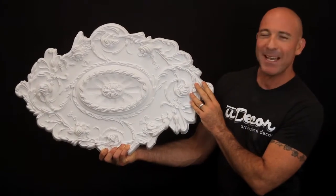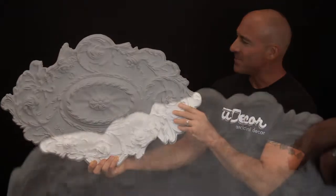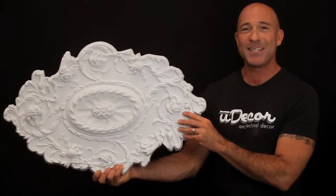This scrolling leaf ceiling medallion with great attention to detail is a real work of art. The designs seem to jump off this medallion, creating great shadows and depth that will look terrific on your ceiling.